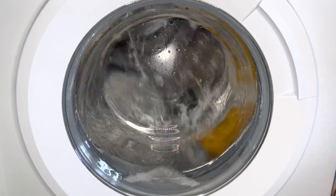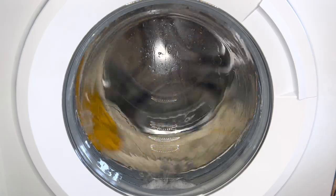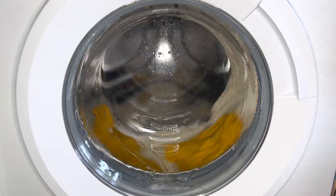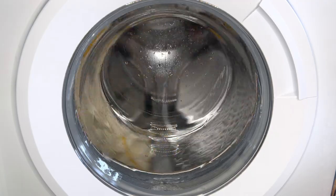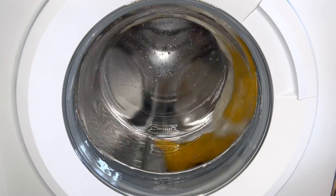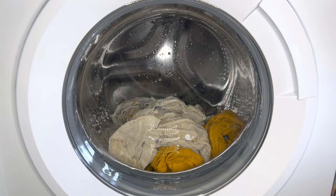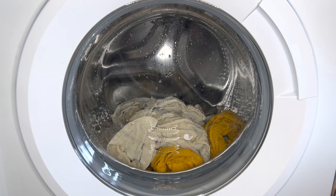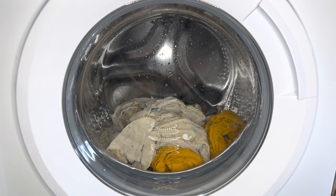The machine drains so quickly, doesn't it? Where's that water gone? Where the hell's that water gone in that time? That's with one distribution. It rinses well though.